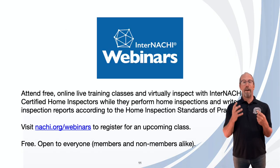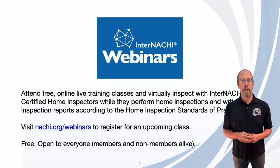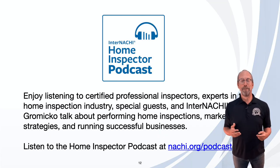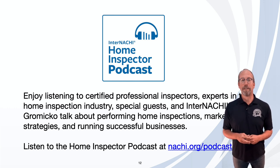We also have a ton of webinars. You can register for a webinar or watch a video recording of a past webinar at nachi.org/webinars. And if you enjoy podcasts, listen to the home inspector podcast at nachi.org/podcast.